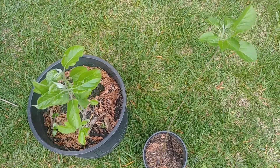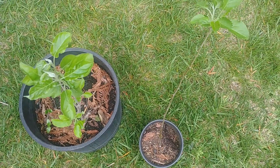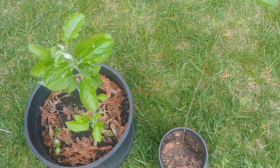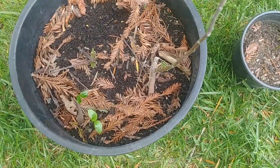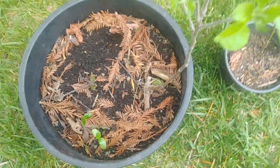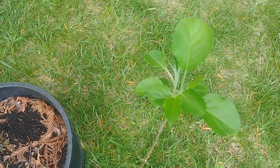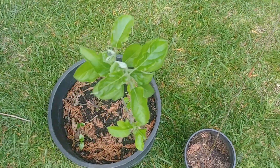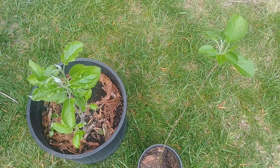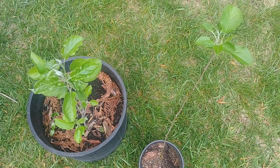It has been about 6 months since we planted these 2 apple plants from the big apple tree. We had planted one in the middle that died, but then I planted one more on the side and that survived. Similarly, this small one also survived and it has been growing very nicely. Now we can basically plant it in the ground.